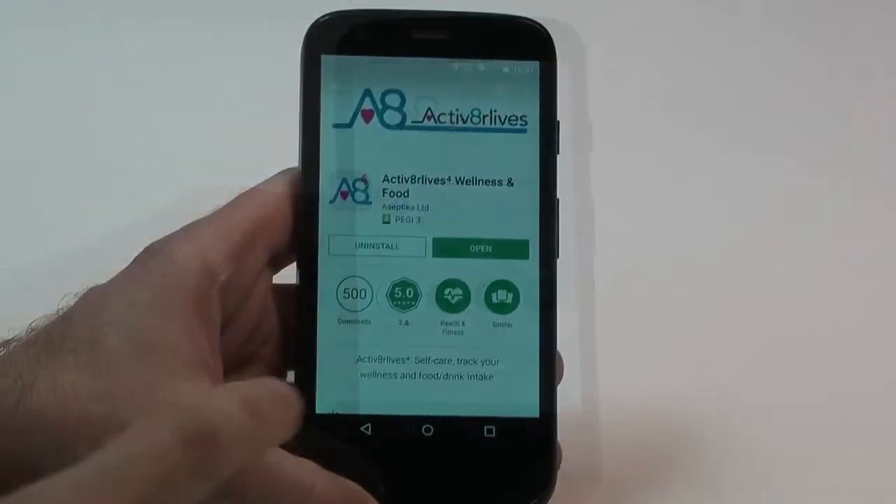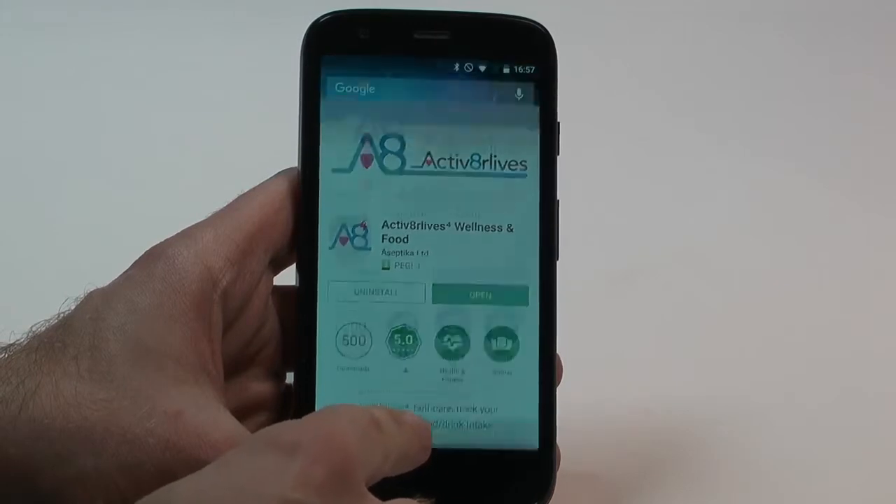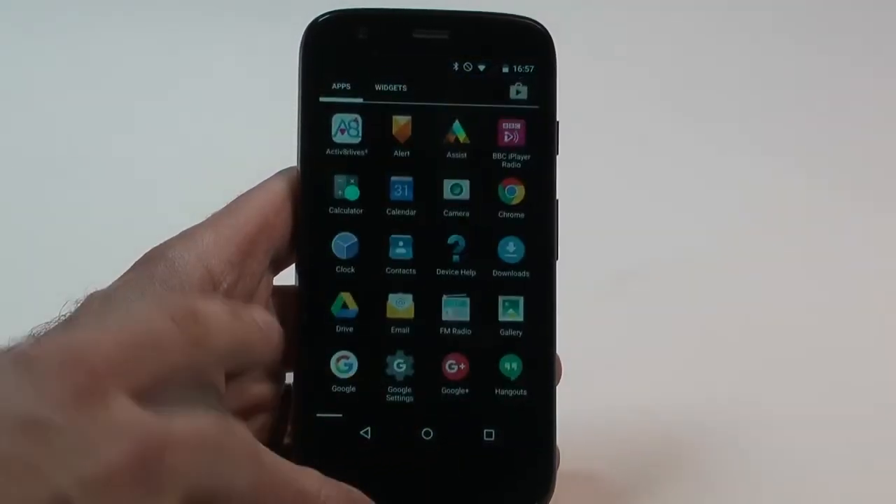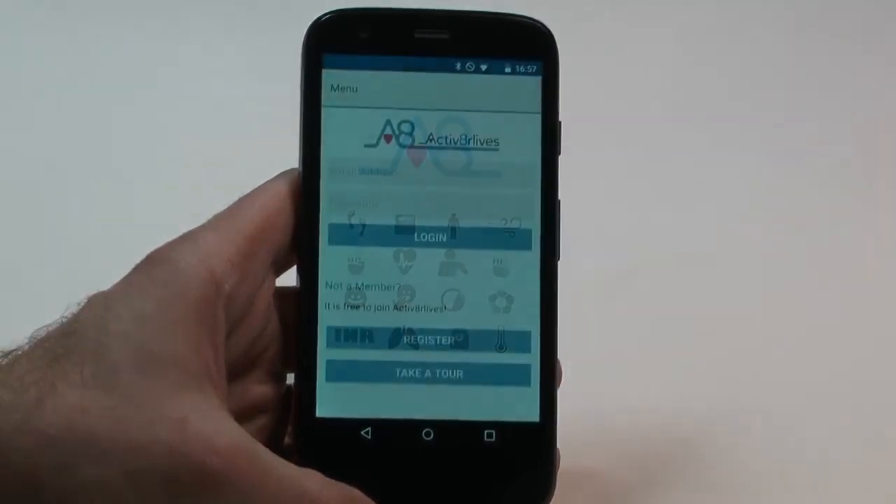Open it, and you can either continue with your login if you've previously logged in, or if it's a new registration, go to the Registration tab.